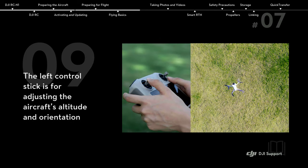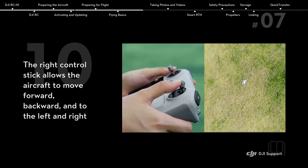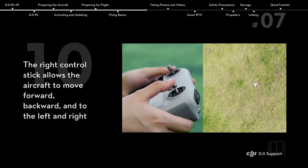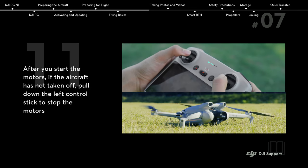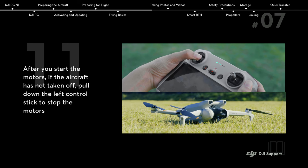The left control stick is for adjusting the aircraft's altitude and orientation. The right control stick allows the aircraft to move forward, backward, and to the left and right. After you start the motors, if the aircraft has not taken off, pull down the left control stick to stop the motors.